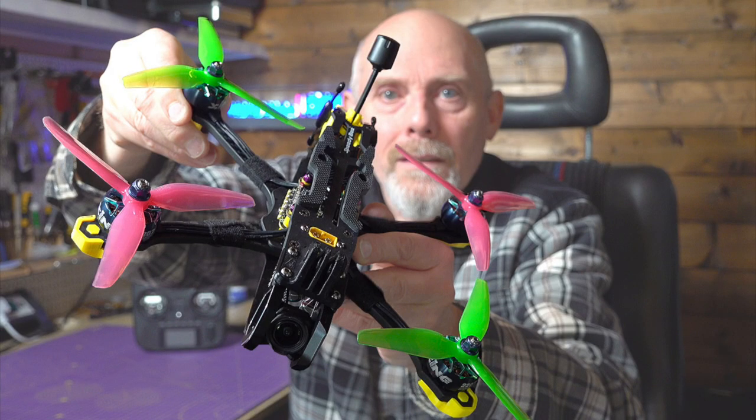Speedybee seemed to have pulled off yet another amazing magic trick. When they released their F405V3 stack about 10 months ago, it was simply the cheapest flight stack available. And not only cheap, it was full-featured, including Wi-Fi access with the incredible Speedybee app. And it turned out to be a super reliable stack as well. I used it in my Master 5 HD build, and given the financial state of the world, the cost was very surprising and very welcome.